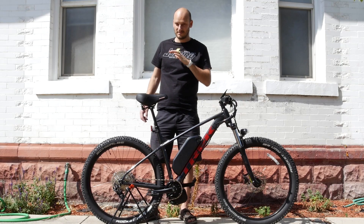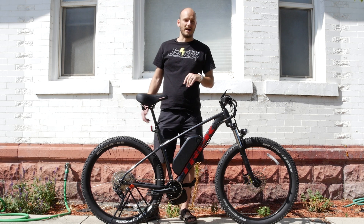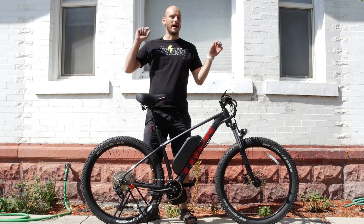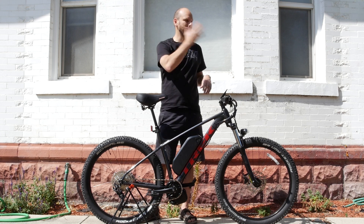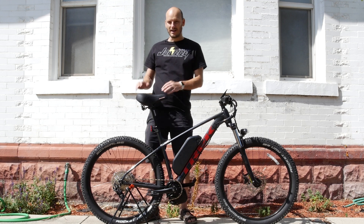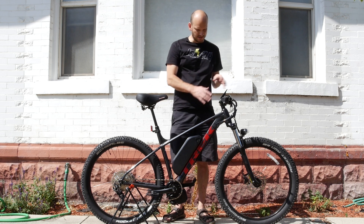Hill climbing — absolutely not a problem. That was like a 25 to 30 percent grade. Top speed was a new record for a BBS build: 40 miles an hour, but that should have an asterisk — those are two totally different things. We're getting gusty wind right now, so I definitely had the wind at my back. Without any wind this would be more like 36 miles an hour, but that was plenty fast.